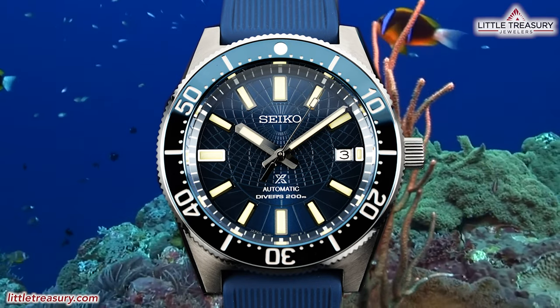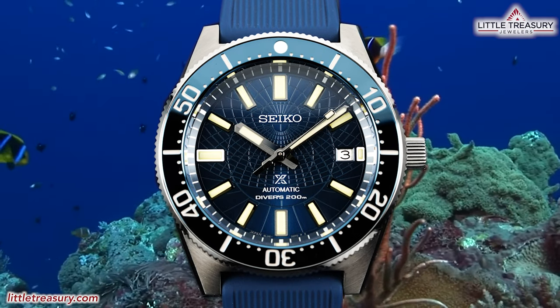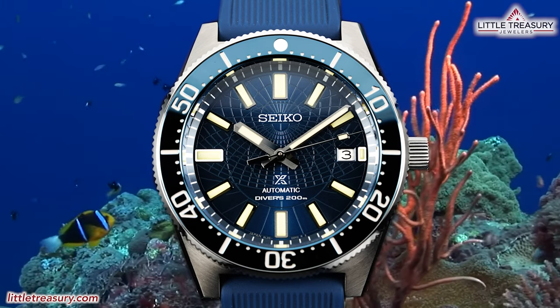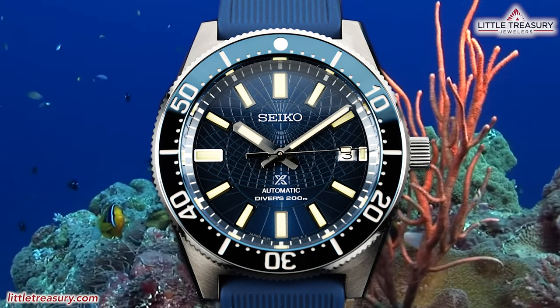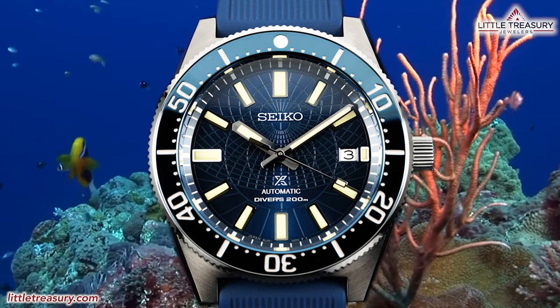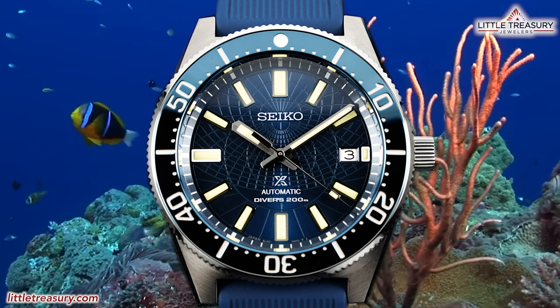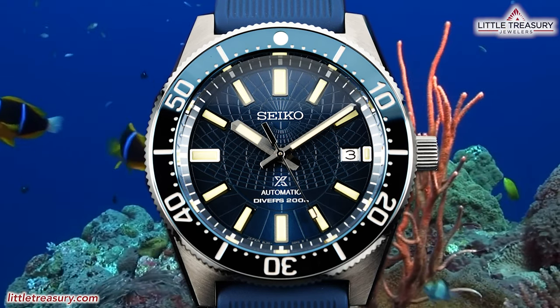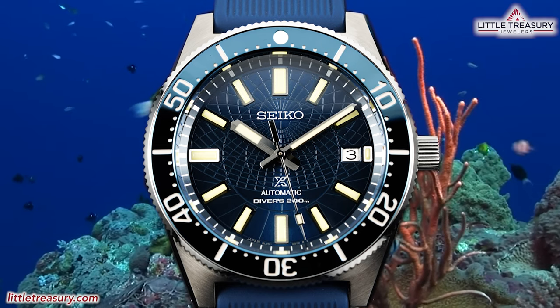Seiko is back and its new models have finally started hitting the shelves after what has seemed like a long hiatus this year. We are going to start with the SLA-065 Prospex Limited Edition, which is a recreation of the 62MAS case, originally from a dive watch they made in 1965 — the first watch made in Japan with water resistance, great legibility, and excellent durability that made it standard equipment on the Japanese Antarctic Research Expedition and propelled Seiko into the forefront of dive watch design.